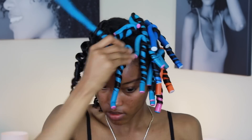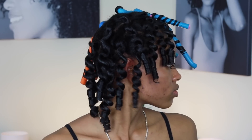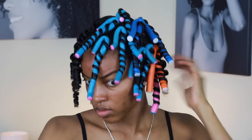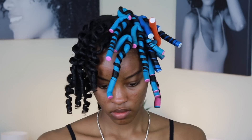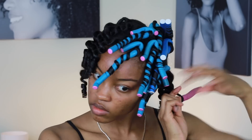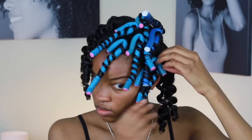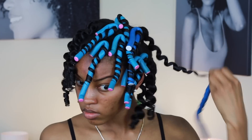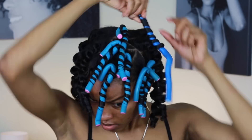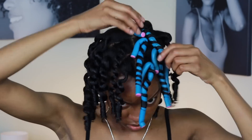As I unravel the hair, you can see how it's very important to smooth the ends of the hair when you rod it initially. I'm just gonna continue taking these out so you can see the whole head being unraveled — there's no manipulation, this is how the curls are as soon as you unravel the flexi rods.